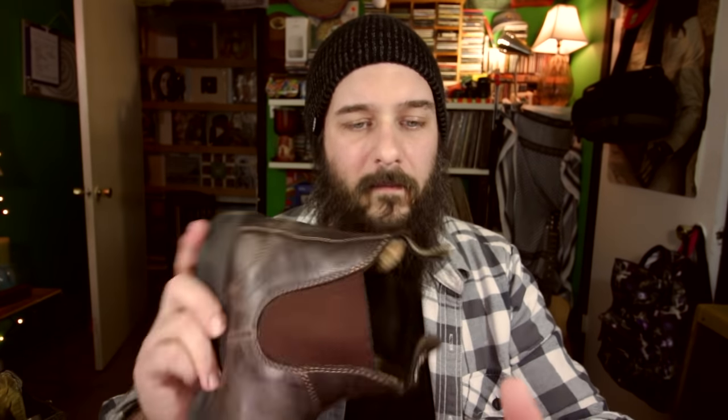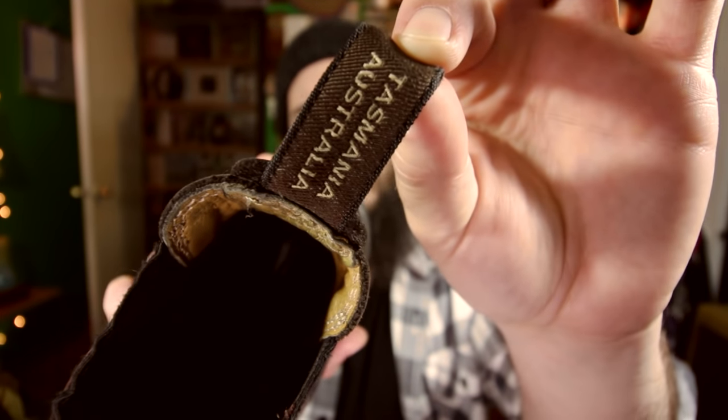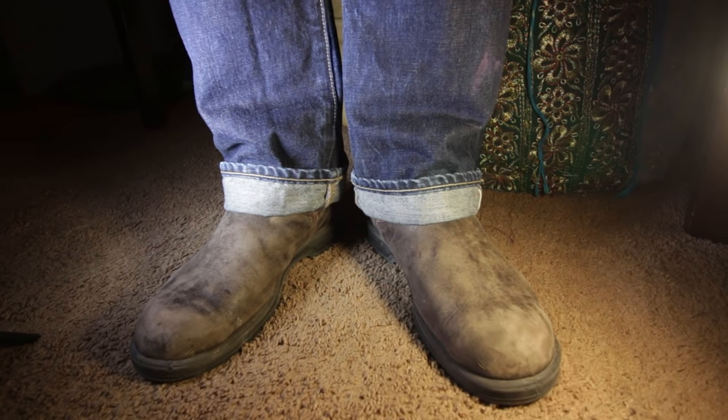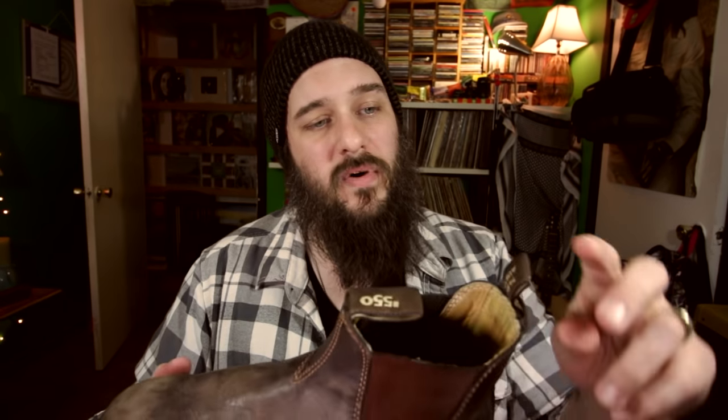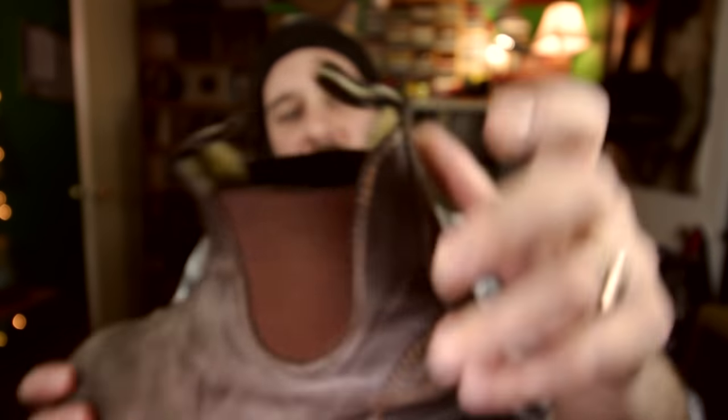One thing to point out — it does say Tasmania, Australia on the boot, but the tag on the inside says made in Vietnam. There were a lot of complaints online about the manufacturing moving to Vietnam instead of Tasmania. As an American where most things are made in China, India, or Vietnam, I'd say the quality is just as high as a lot of stuff I own that's made in the USA or Europe. But perhaps they should change the Tasmania, Australia label.